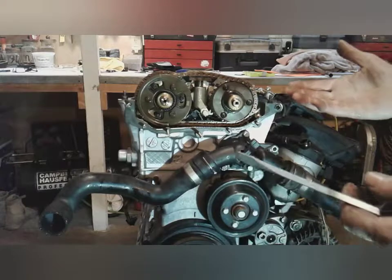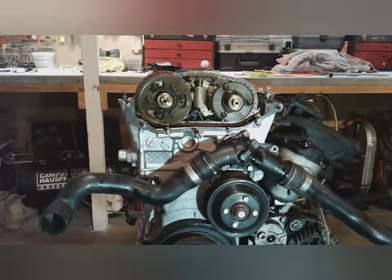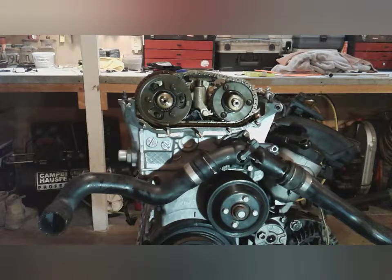So that's how you remove a vanos off of an M54 engine. Hope that helps you. If it did, please hit like and subscribe, and we'll see you in the next video.